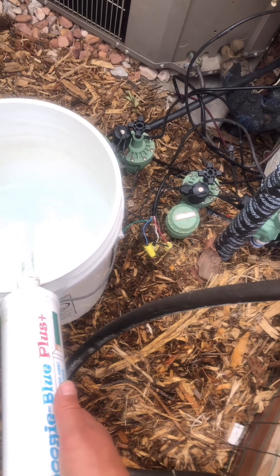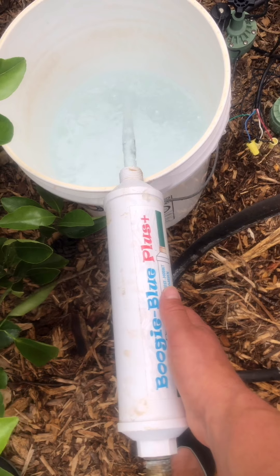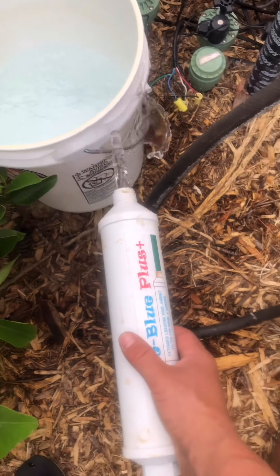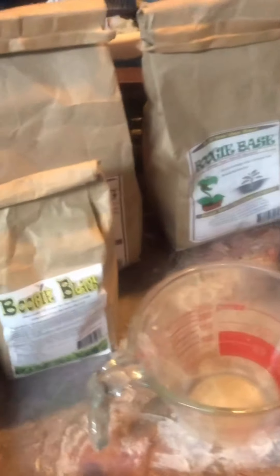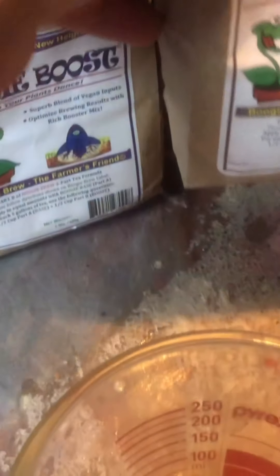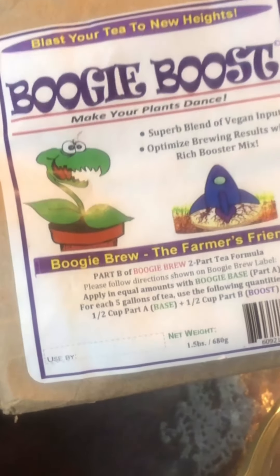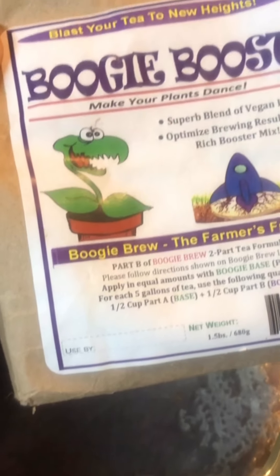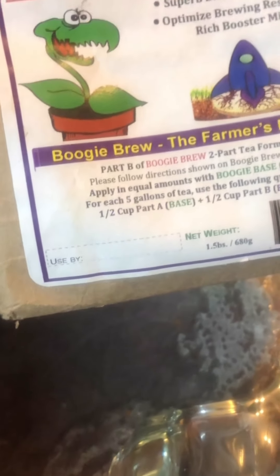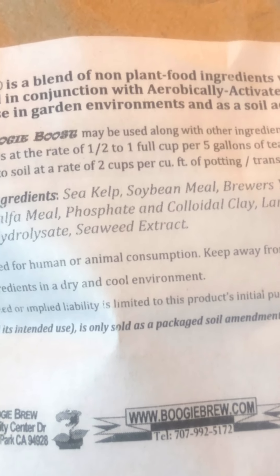Biological soil is built by soil microbes and fungi, so if you're killing them off with chlorine, your soil won't do as well. This is what I've been using: Boogie Brew compost tea — specifically Boogie Boost and Boogie Base. The base is essentially worm castings and compost. The boost is what feeds your microbes — that's what you really need. The boost ingredients include kelp, soybean meal, brewer's yeast, sugar, humic acid, alfalfa meal, and phosphate.